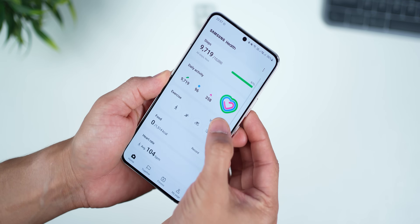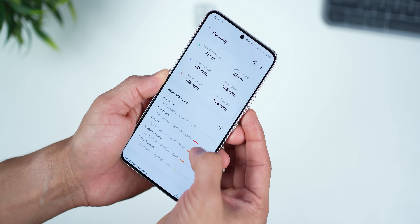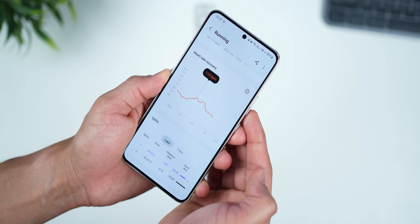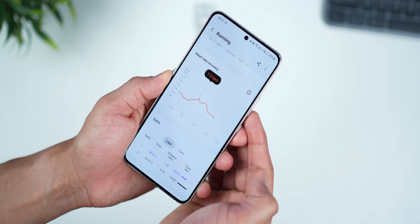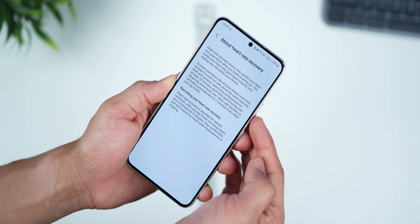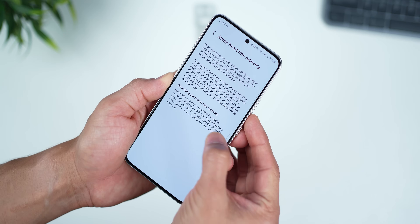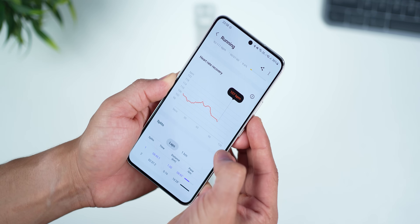The Galaxy Watch 4 can now measure heart rate recovery after an exercise. If you continue to wear your watch after your exercise, it will continue to monitor your heart rate for the next two minutes and show you how long it took for your heart rate to come down. The faster it comes down to a stable value, the more healthy your heart is.